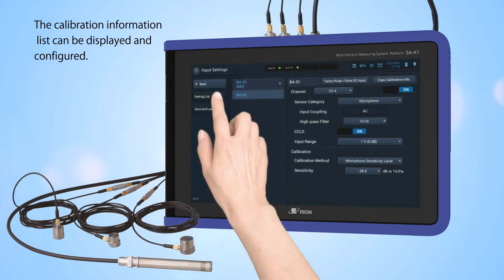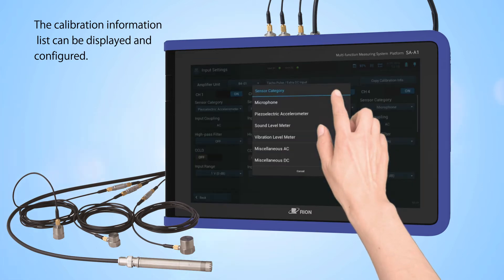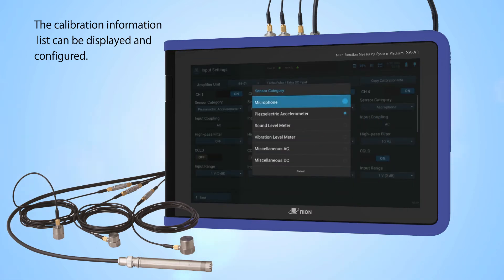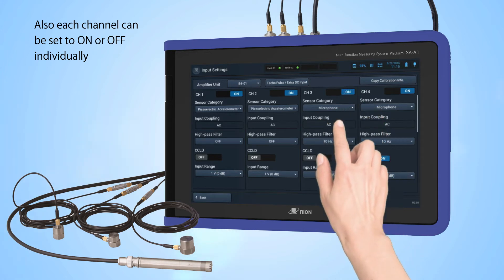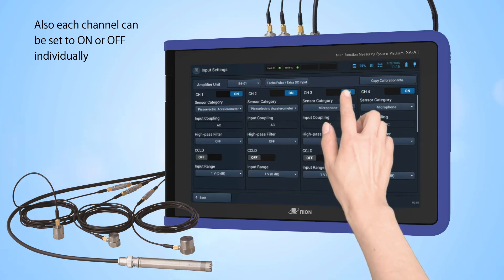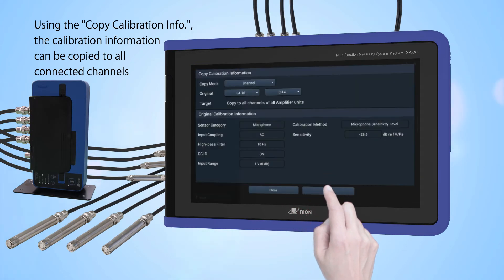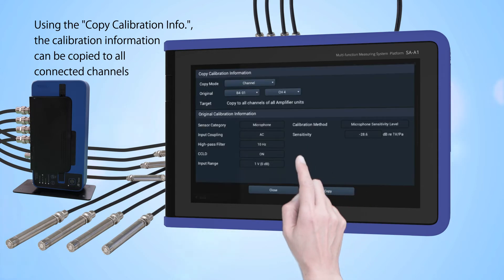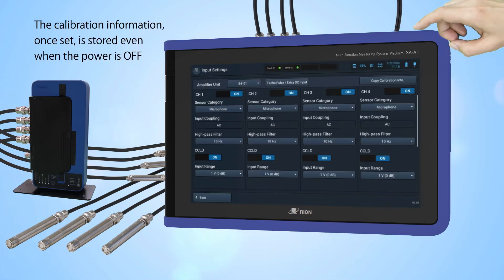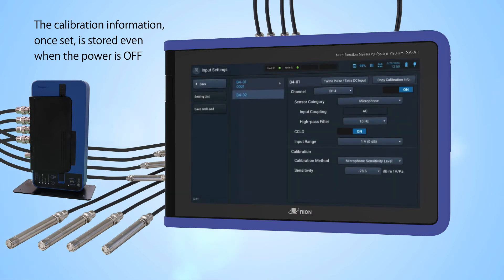The calibration information list can be displayed and configured. Each channel can be set to on or off individually. Using the copy calibration info function, the calibration information can be copied to all connected channels. The calibration information, once set, is stored even when the power is off.